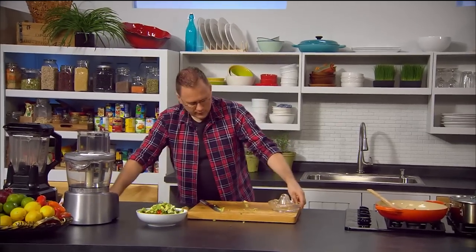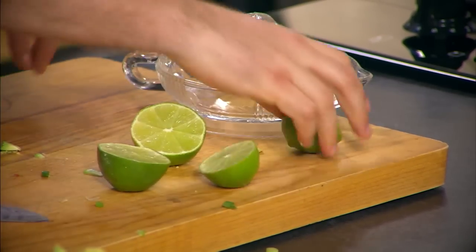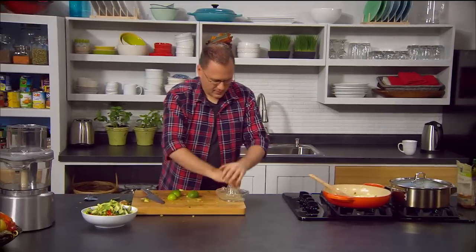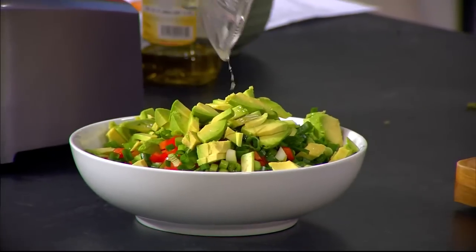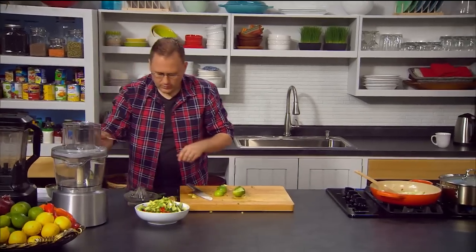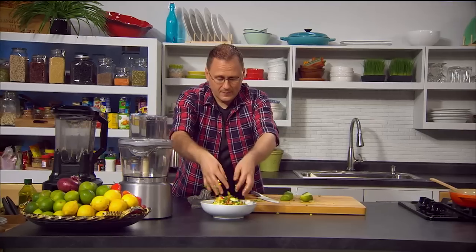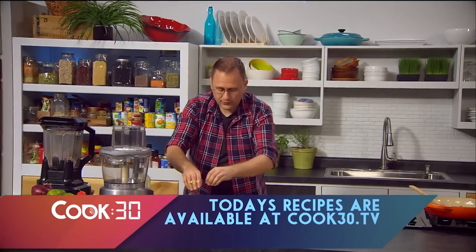We're going to add some lime juice — around about four tablespoons from two limes — and pour that over. This also helps stop the avocado from going brown. Just a dash of olive oil, about a quarter of a teaspoon of salt, and mix it through with your hands. Look at those beautiful colours. We've literally made this salad in a couple of minutes, and you know it's going to taste good with all that lime juice and delicious flavour. It's going to look a treat on the table.